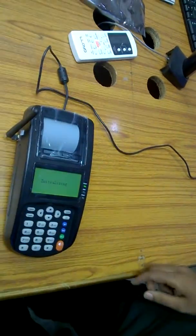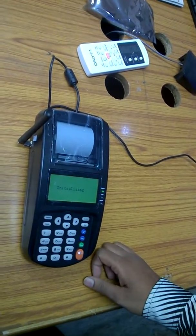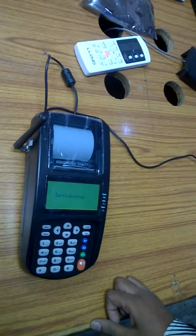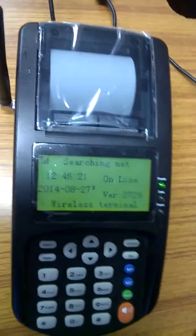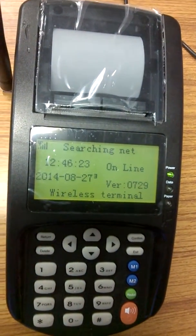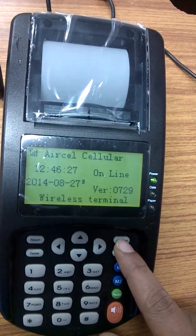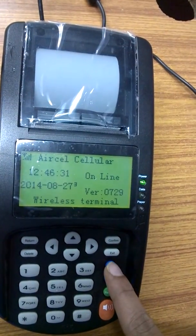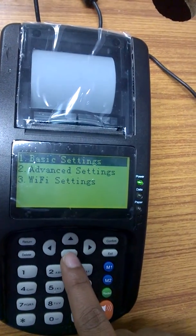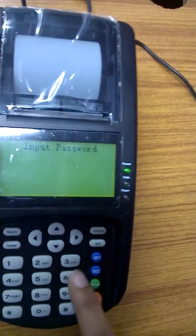After inserting your SIM card on your GPRS printer, once you find your SIM card provider, go to your menu and choose the second option — Advanced Settings.